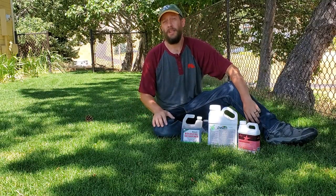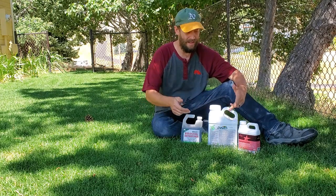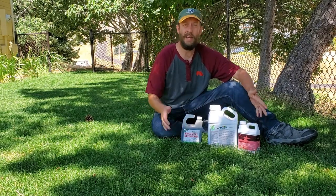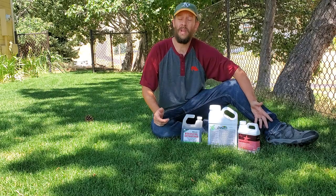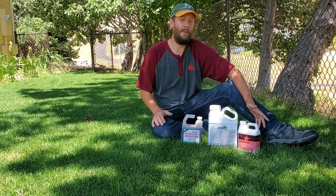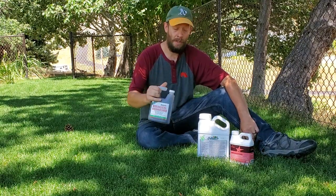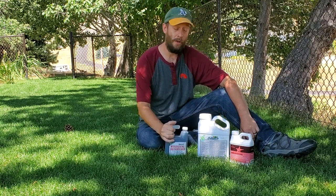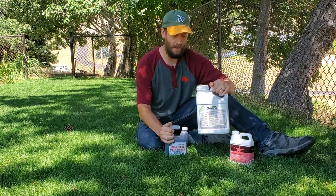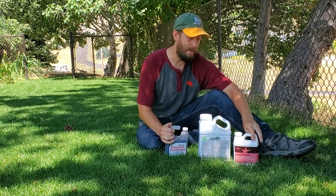Hey guys, I wanted to talk to you today about how fast products like this work. All of these things are basically supposed to dethatch your lawn without having to pull a big old piece of machinery over it and rip everything up. Three weeks ago, I started an experiment where I started putting this product down on one part of my yard, this product down on another part of my yard, and this product down on a third part of my yard.